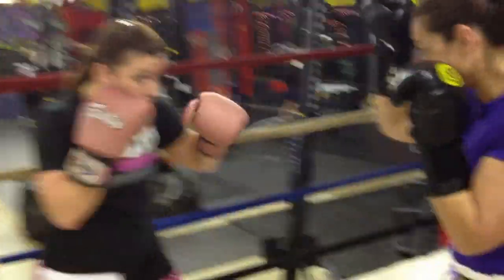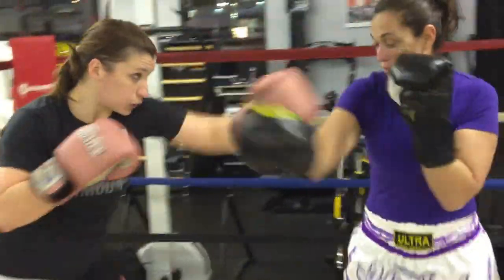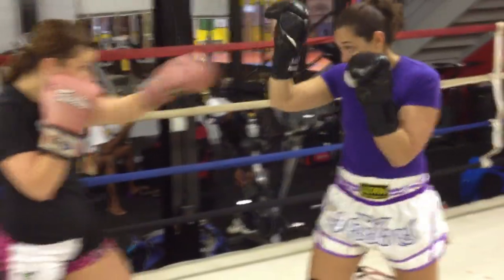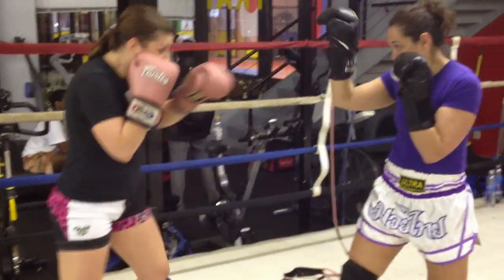The long hook will help set up the kick. When she long hooks, see that puts the hands in position. The holder needs to stay in a bladed position, relatively sideways the entire time.